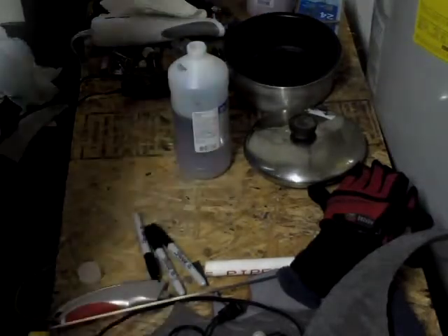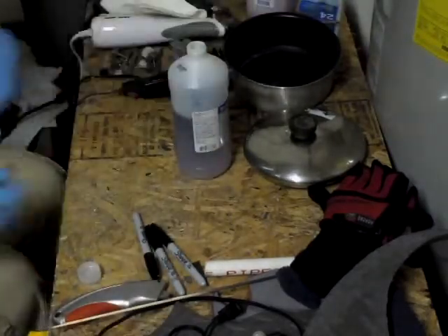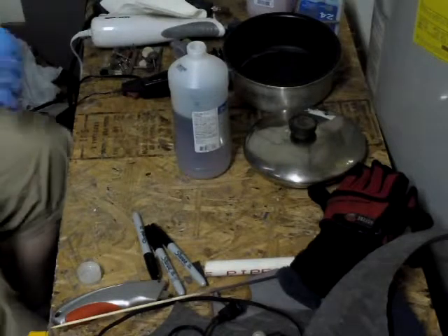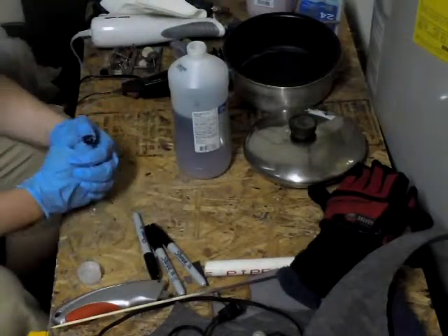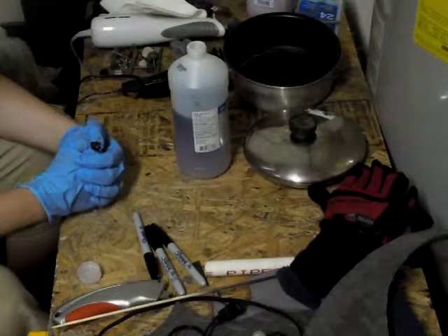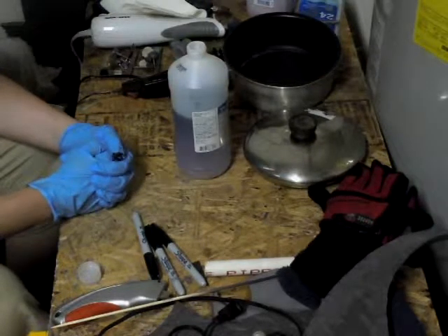Hello YouTube, this is Zadara, also known as Kanius on DVNR, signing on with a new project. Since Comic-Con has come and passed, and I really enjoyed my Commander Shepard outfit, I decided to rebuild myself a new set of armor.